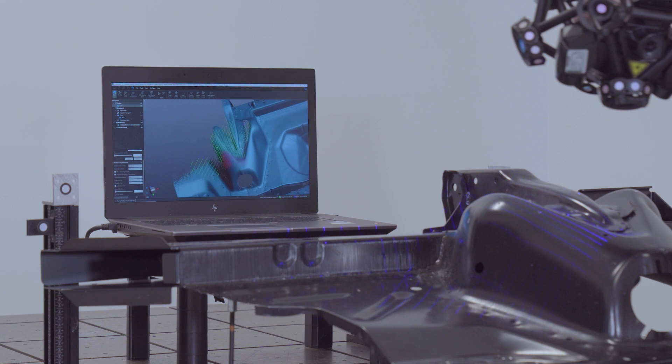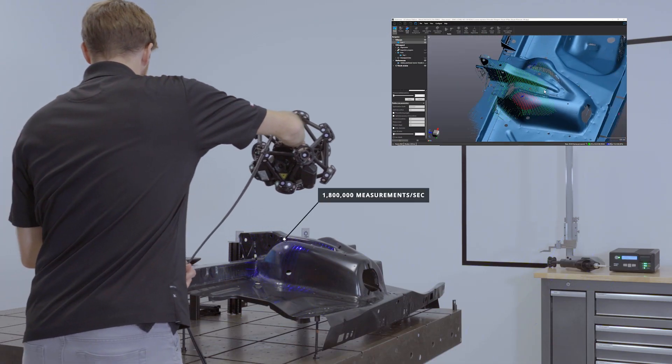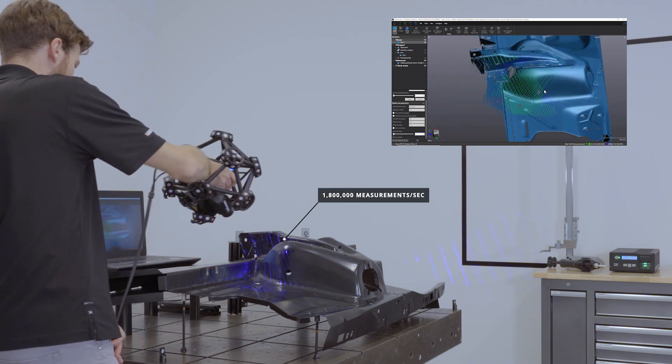It delivers 1.8 million measurements per second and with a 5-minute setup time, your 3D scanning inspection workflow has never been faster, even for high-volume production environments.